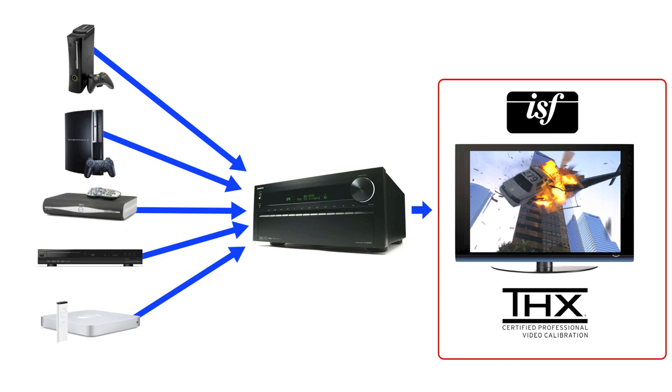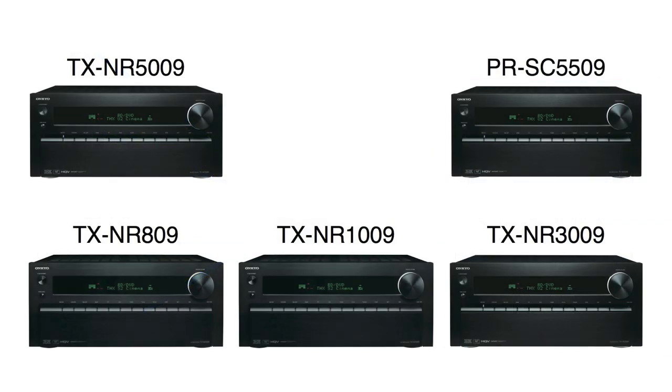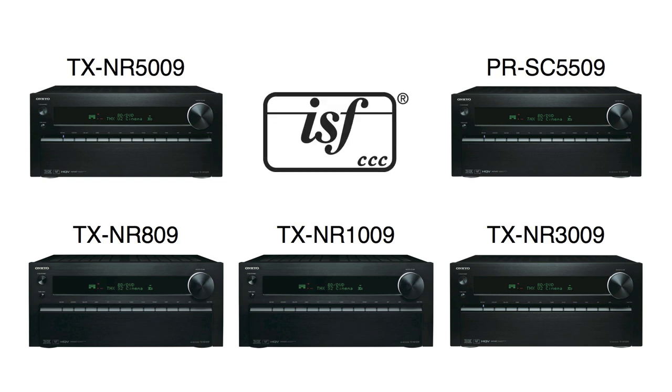That's fine if you're only having one input calibrated, but nowadays we've got so many sources we need to do something else. This is where Onkyo can help. From the TXNR809 and up, we've added a feature that no other manufacturer has added to an AV receiver — ISF certification. That means not only can you calibrate your display, you can calibrate every single input for the video: your Xbox, your Blu-ray player, your media servers, your PlayStation. Everything can be calibrated to industry standard.